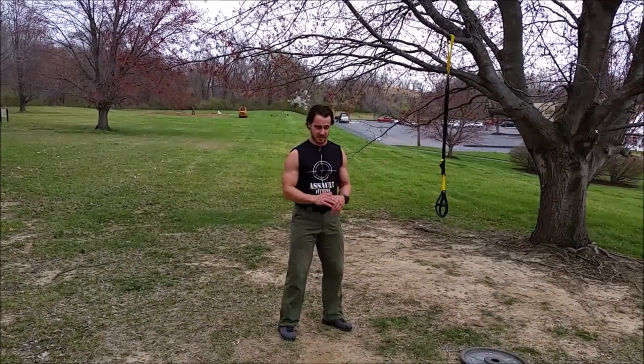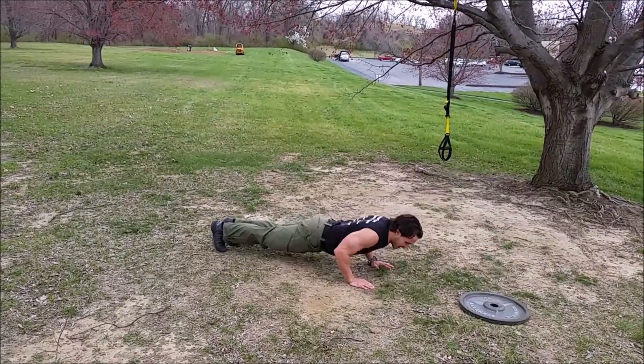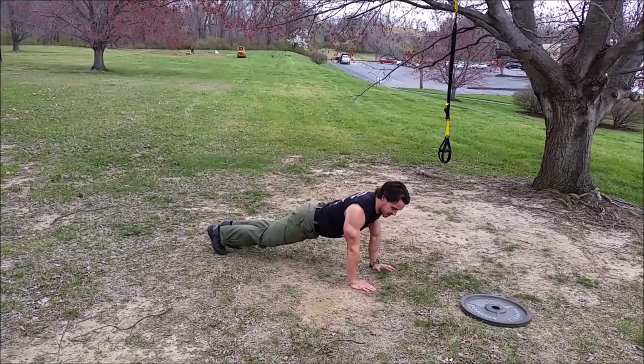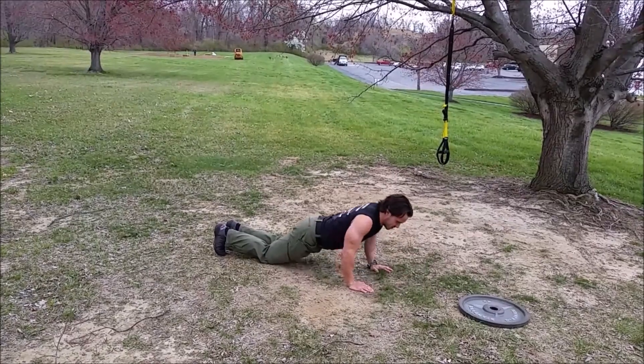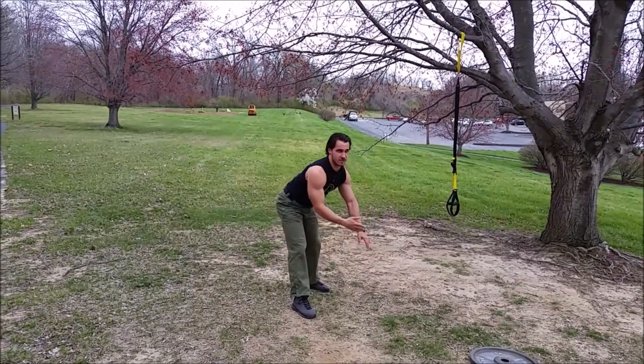The first exercise is push-ups — traditional military style push-up. Full extension, down past 90 degree arm bend. 20 repetitions. If you can't make 20 repetitions this way, drop to your knees. Do as many as you can if you can't make them at all. 20 repetitions.